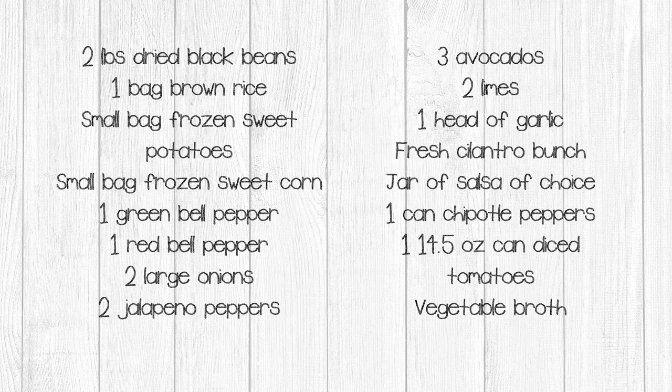Let's get started. Here's the shopping list for ingredients used in the black bean meals. If you have a large supply of any of these ingredients freeze-dried, use those. To make this from scratch, you will need two pounds of dried black beans, a bag of brown rice, a small bag of frozen sweet potatoes, a small bag of frozen sweet corn, one green bell pepper, one red bell pepper, two large onions, two jalapeno peppers, three avocados, two limes, one head of garlic, a fresh bunch of cilantro, a jar of salsa of your choice or homemade, one can of chipotle peppers, one 14.5 ounce can of diced tomatoes, and vegetable broth.